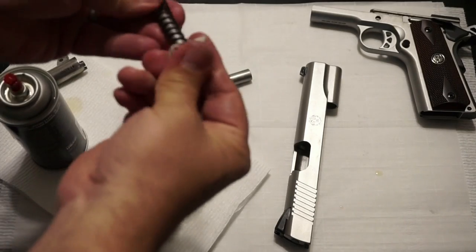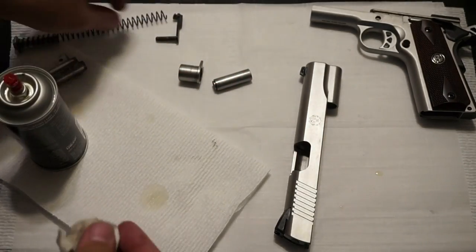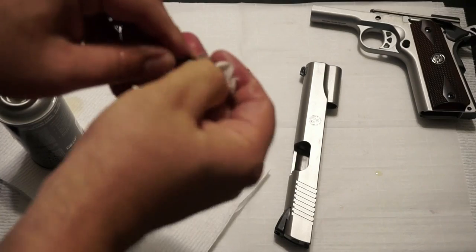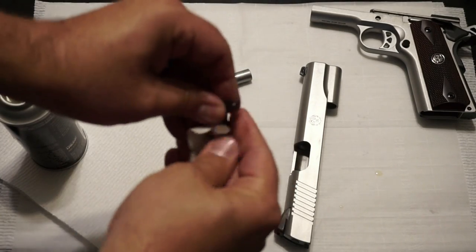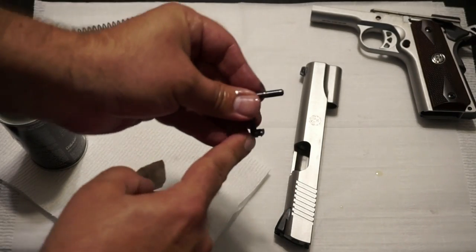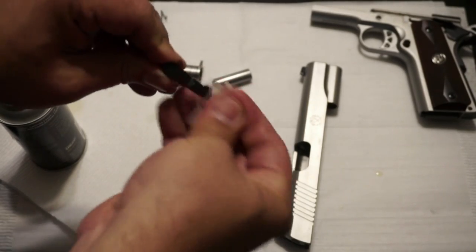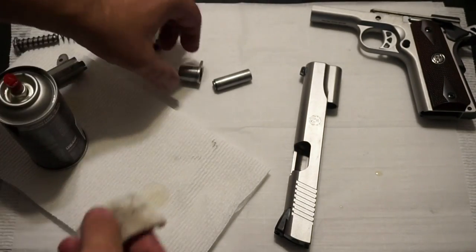Depending on the environment you're operating in — if you're in a dusty, dirty, sandy environment — too much oil can cause jams and fouling. Set that off to the side and wipe off your takedown pin; it's very simple. The more you practice this and take your gun apart and clean it, the easier it gets every single time. Get your thumbnail in there and scrub out that little notch on the takedown pin, then wipe it all off.